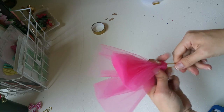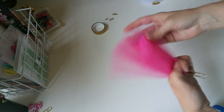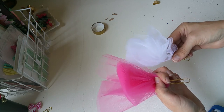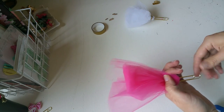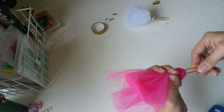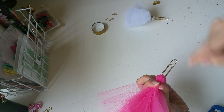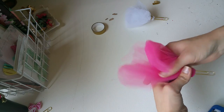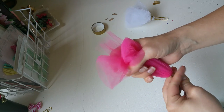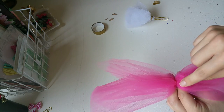It doesn't have to be perfect because you trim off the excess. You kind of pinch it at the bottom to see if that's enough for you — if you want it to be more poofy or less poofy. I think this is a good amount. It's not too big to where the ribbon won't go around it; it seems to be a pretty good size.